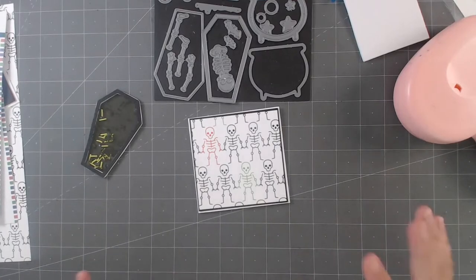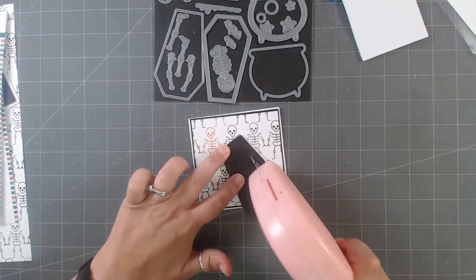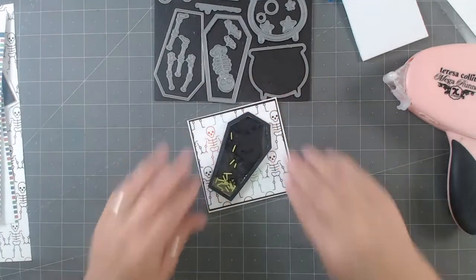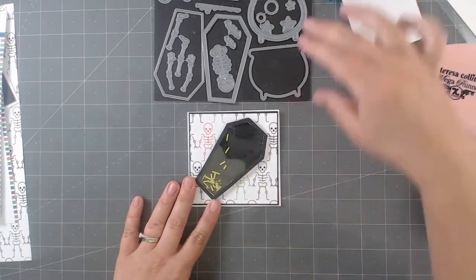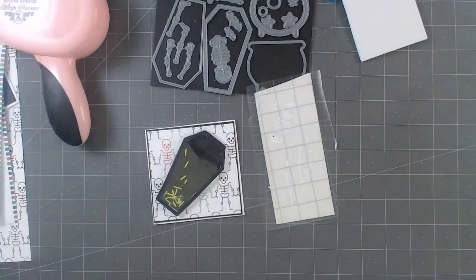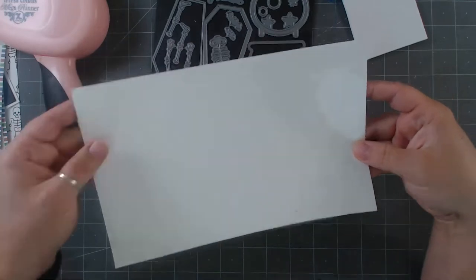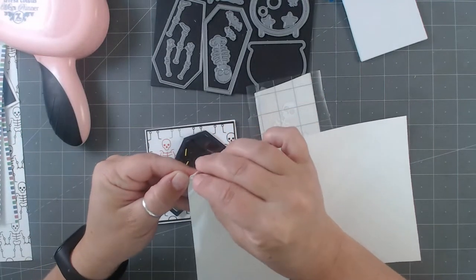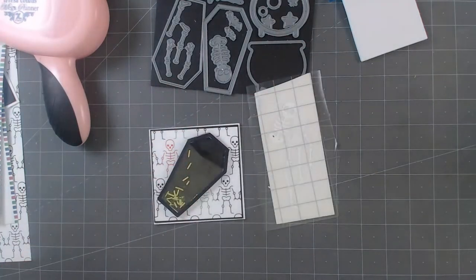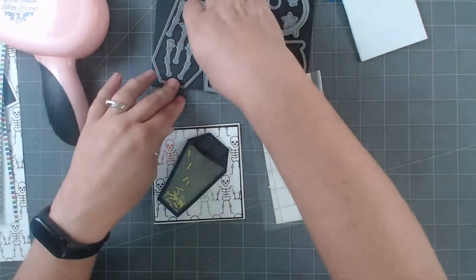We're going to put this little guy on the side — I love being able to get more than one card out. I'll show you how to build the shaker because it's the same process when we do the cauldron. What I've already done is taken this metallic glitter white vinyl — because skeletons' bones are white, I went with white. This is not transparent, it's opaque, meaning you can't see through it. Some of the glitter vinyl we're going to use today is transparent, so that's a fun way to use it both ways. I die-cut it with the vinyl, pulled all the extra pieces off, and here you can see the skeleton bits.